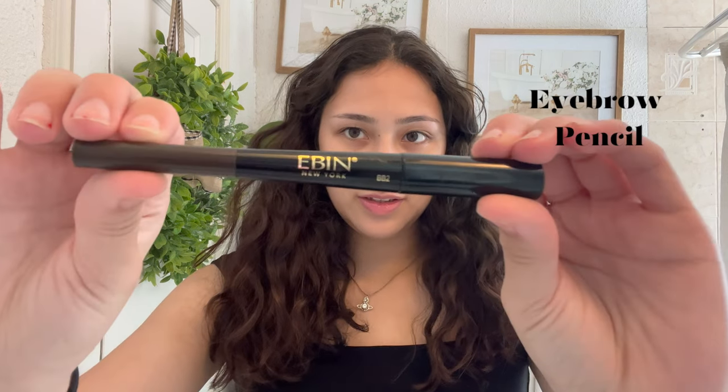Next I do my eyebrows and I just use this one. I literally just bought it randomly. I just kind of fill in my eyebrows.